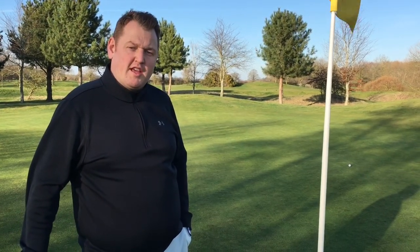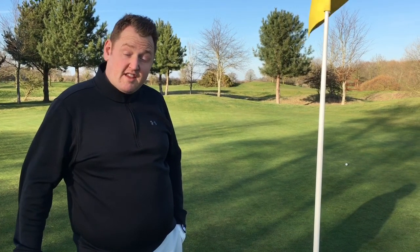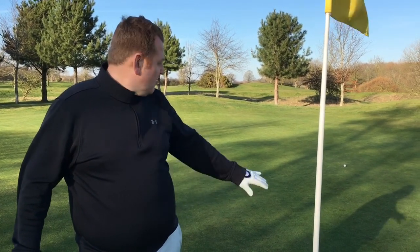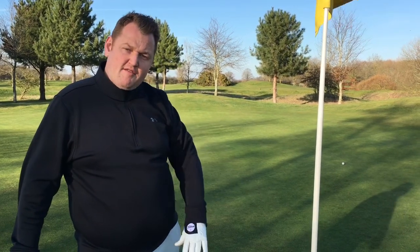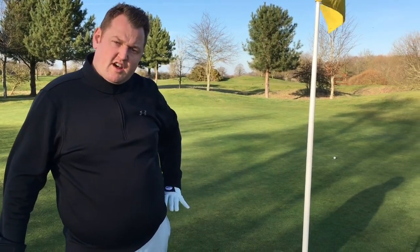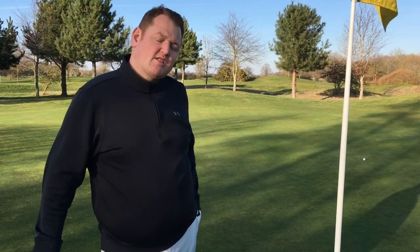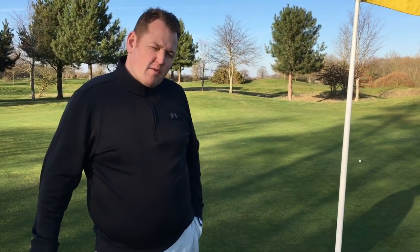As you can see behind me, I've left my ball around 15 feet away from the hole. The green itself is pretty long in length. It swales from this side and the ball is always going to roll back towards the flag. So let's give the putter a go.